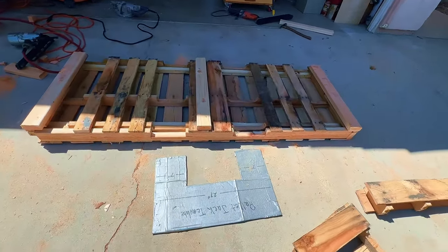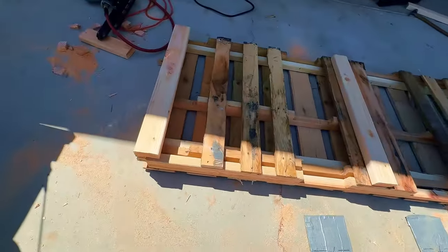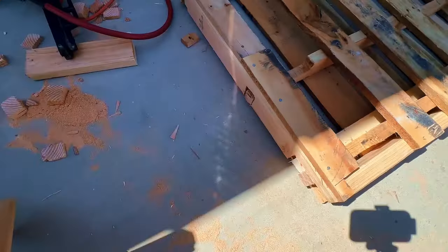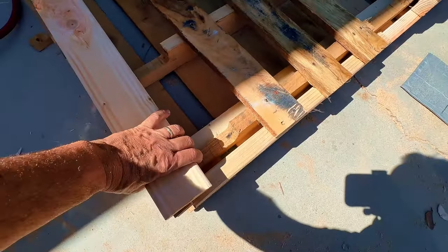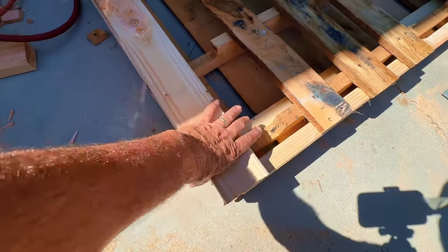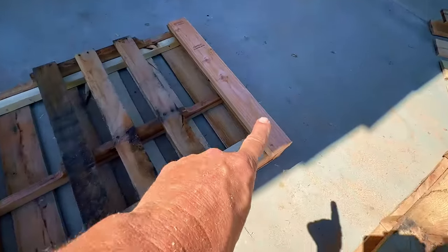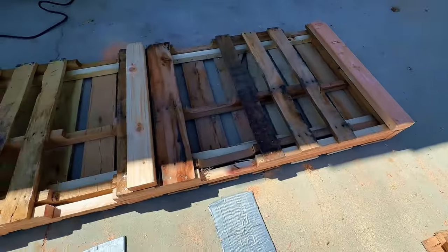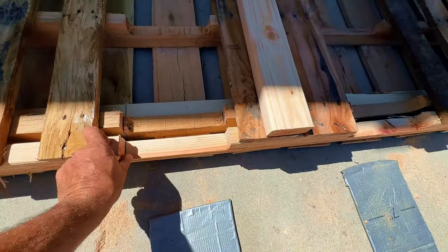Let me show you where I'm at: I have the base restructured and put back together. I rebuilt the ends so the forks can't get in there. We're going to put these three two by fours right here, use these as skids and to raise it off the ground so the forks can get in — right now there's only about an inch and a half clearance.